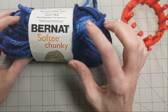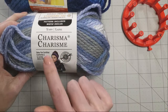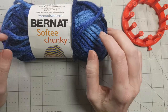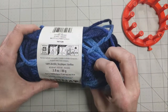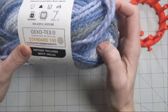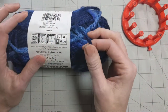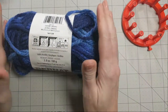I like to use the Bernat Softee Chunky or Charisma yarn. The Charisma is sold only at Michaels; you can find the Bernat Softee Chunky in a lot of places. They don't have a lot of colors in stores but they do online. The Bernat is a super bulky, at the lower edge of super bulky. The Charisma is considered bulky but on the higher end. If you don't use one of these yarns, make sure the yarn you get is thicker and very strong — literally pull as hard as you can to make sure it doesn't snap.